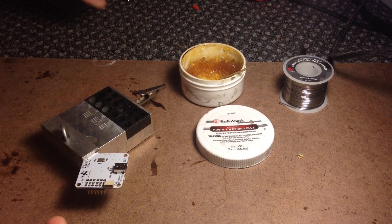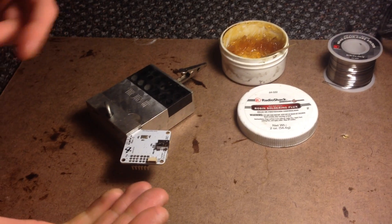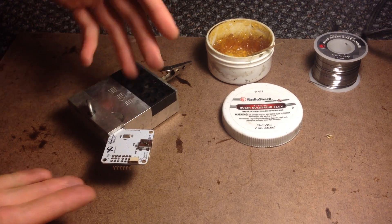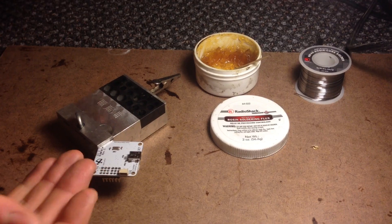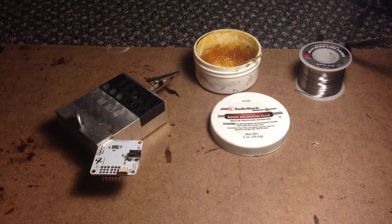Hey guys, Jordan here, and today I'm going to show you how to solder — not only just for flight controller boards like the CC3D, but for other pin soldering jobs and other types of soldering jobs that this applies to.